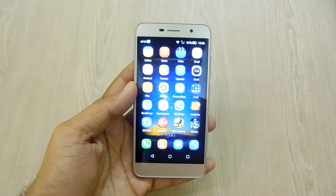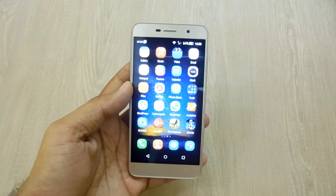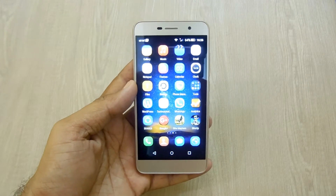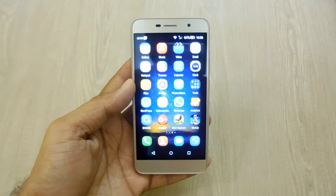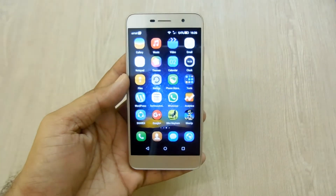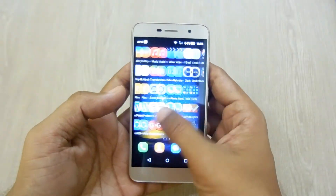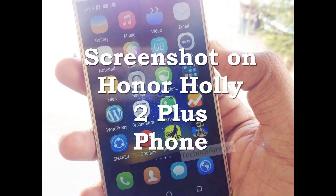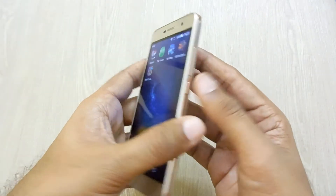Hi there, Yogesh here. In my hand I have the Huawei Honor Holly 2 Plus smartphone, which is one of the budget and best battery backup smartphones recently launched in India. Through the following guide, I'll be showing you how you can take a screenshot on the Honor Holly 2 Plus smartphone.